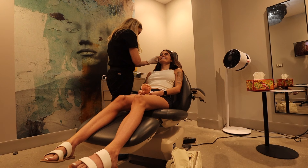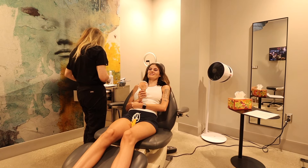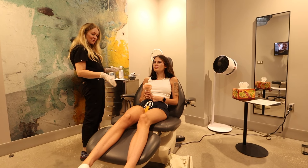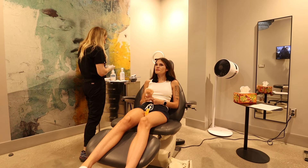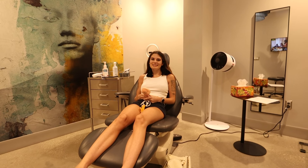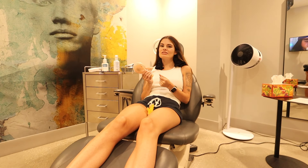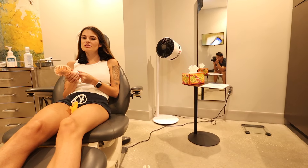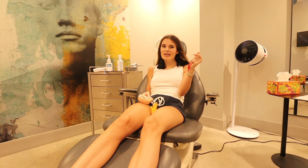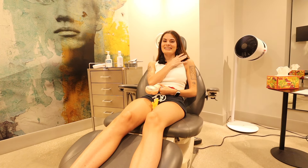And we're done! The numbing cream really works. I feel a little dizzy so I'm staying seated for a few more minutes. I feel fine — it wasn't bad at all. I think I came more prepared so I wasn't as nervous, and she did it so quickly. It honestly felt easier than a shot in your arm — I could feel it but it was just like a poke. Drinking water all day and having the rag helped a lot.